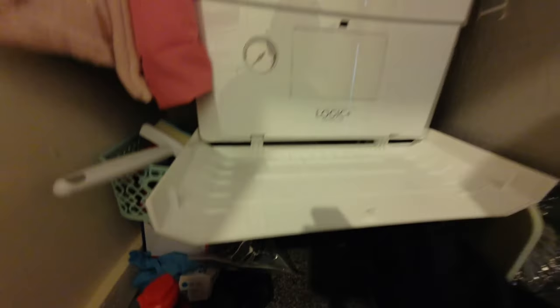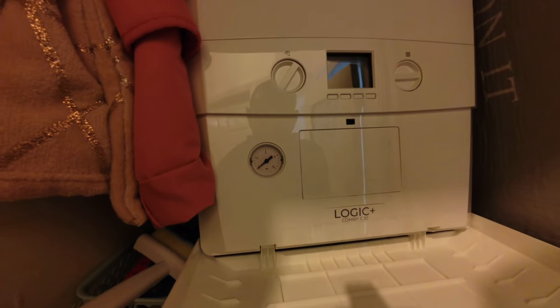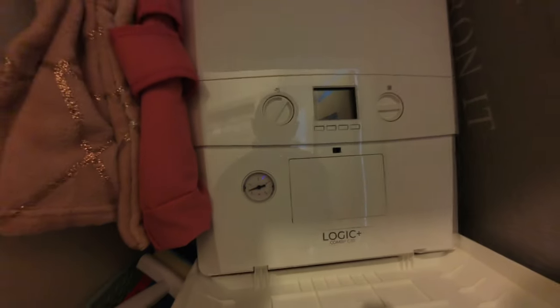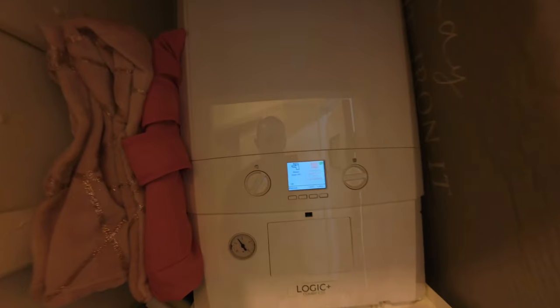Just adding some pressure back into the system — open up the flow and returns, use the filling loop, let it repressurize. Pressure is starting to rise, always a good sign. Let it get up to one and a half bar, then fire on. Most importantly, making sure that rad is getting hot. Boiler is on — giving it a demand, turning it up to 30. Clicked and wired correctly — good sign. Just letting the heating run, checking the radiator is getting hot, then we're out of here.